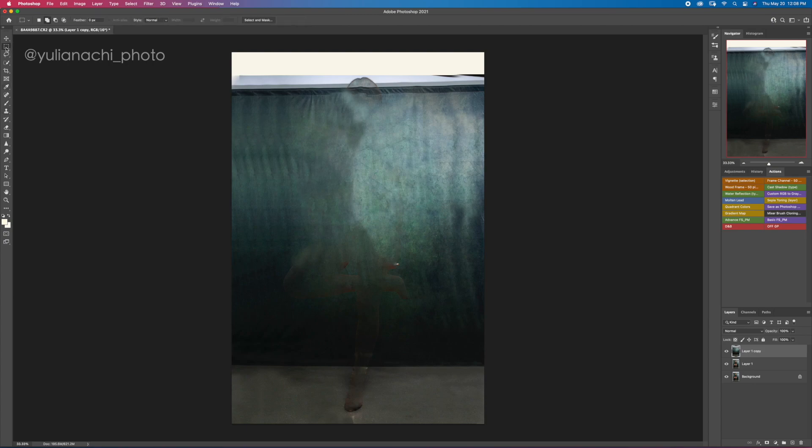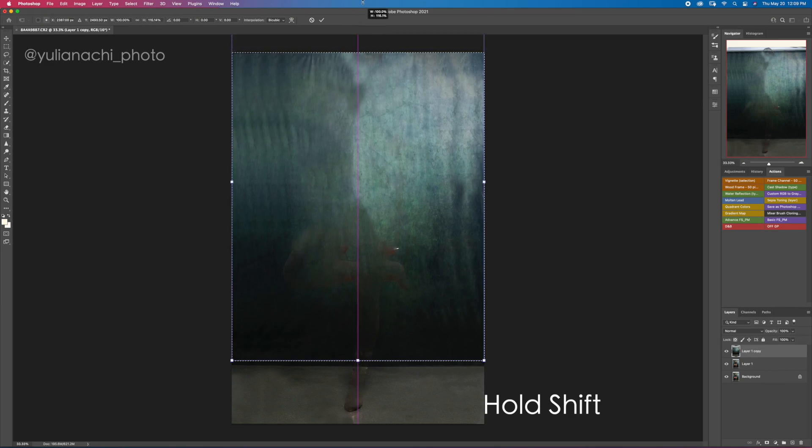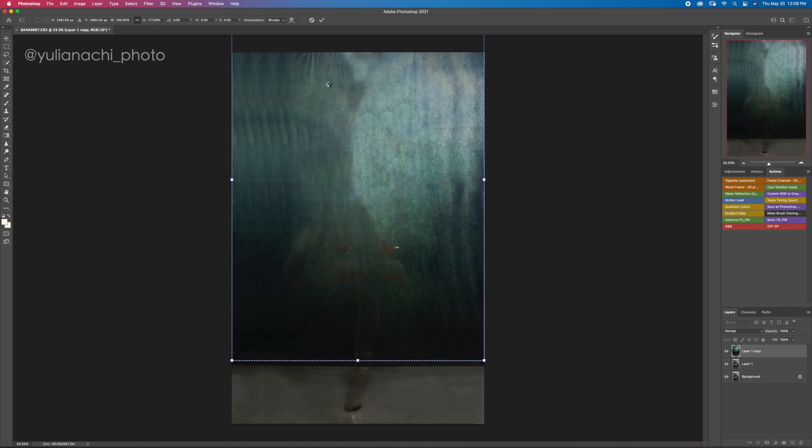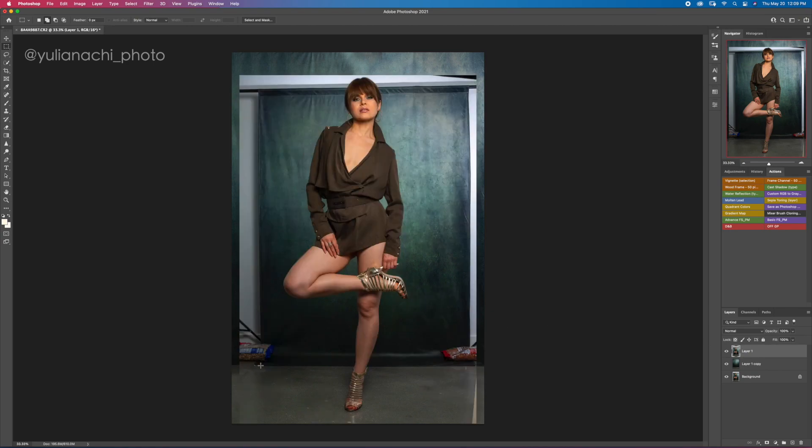Now take the marquee tool and select the area of the backdrop only — not the entire image. We are going to stretch it. Hit Command T for transform, grab the top handle, press Shift to stretch it only vertically, and drag it all the way up. Hit Enter and Command D to deselect. The reason we didn't stretch the entire canvas is so that when we bring the original layer back on top, it will still match the edge of the canvas backdrop.